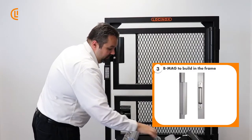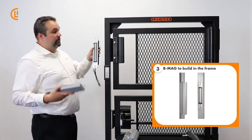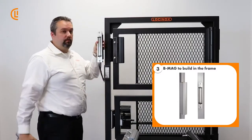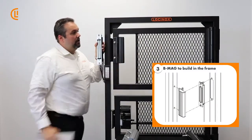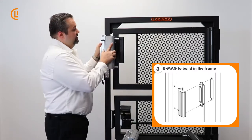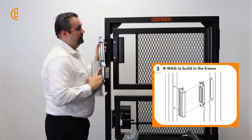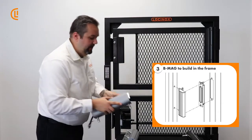Our next model is our B Mag — short for built-in. The built-in model is great, though it's a little more work to put in because, as the name implies, we build our powered element directly into the face of the post. This allows us to have nothing in between gate frame post to post when it's in place. The armature plate moves with the frame and cups over nicely, giving clean elegant lines. For wheelchair access and ADA compliance, there is nothing in there post to post — you keep that total space completely open.